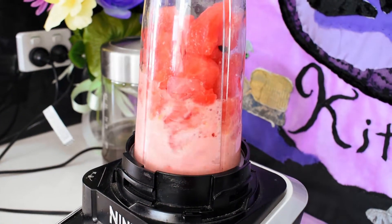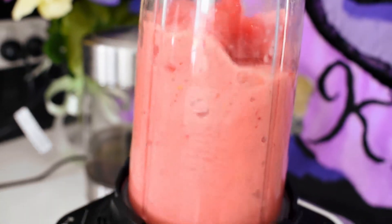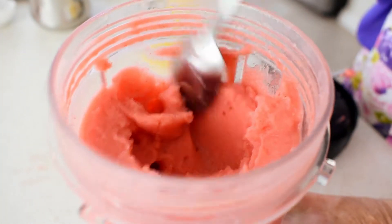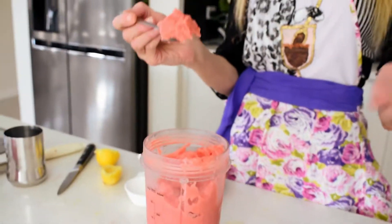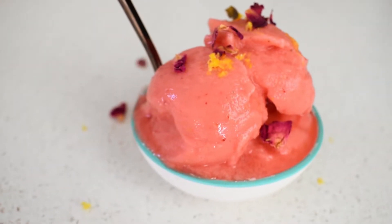So all you do now is blend it. And there we have it — instant watermelon and strawberry sorbet! This is best eaten immediately, and you can serve it in cones, in bowls, or however you like. If you want to freeze it, you could do so in ice block molds or ice cube trays — it makes a really healthy ice block for children in the summer. Don't forget to like, comment, and subscribe — thank you!